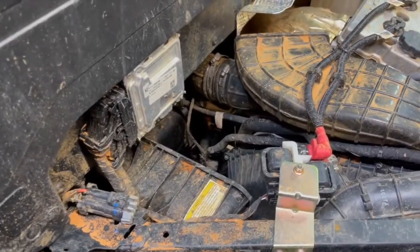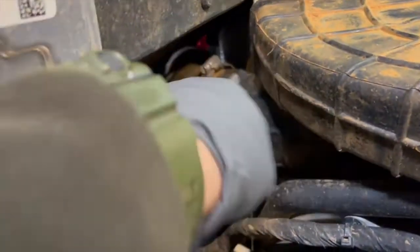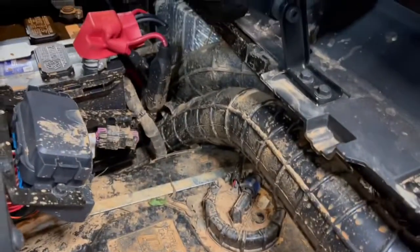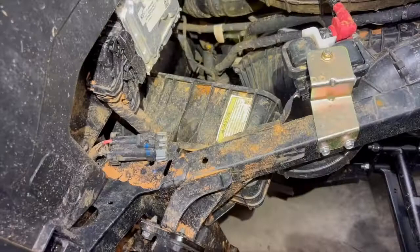While you've got the airbox lid removed, go ahead and remove your hose clamp on the belt intake and the hose clamp down here on the intake for the engine. We're going to go ahead and remove both of those pipes out of here.